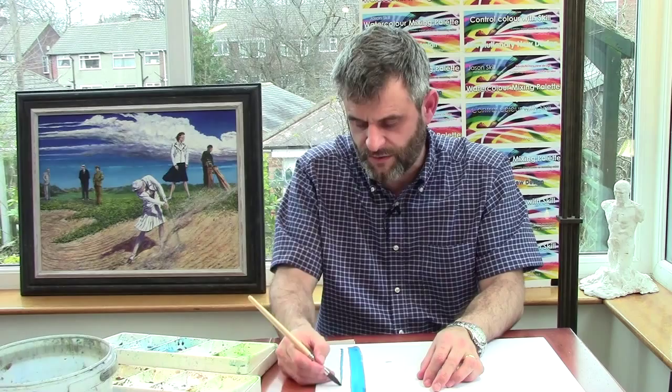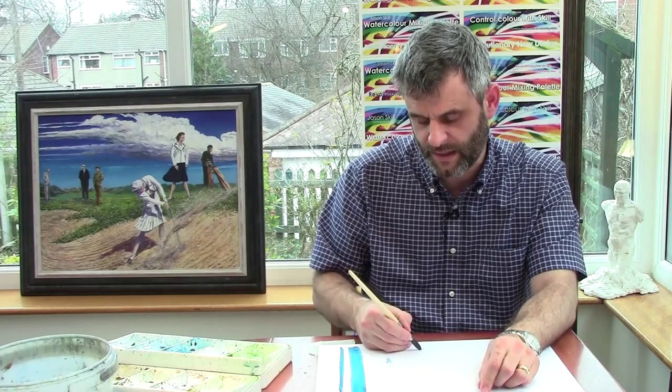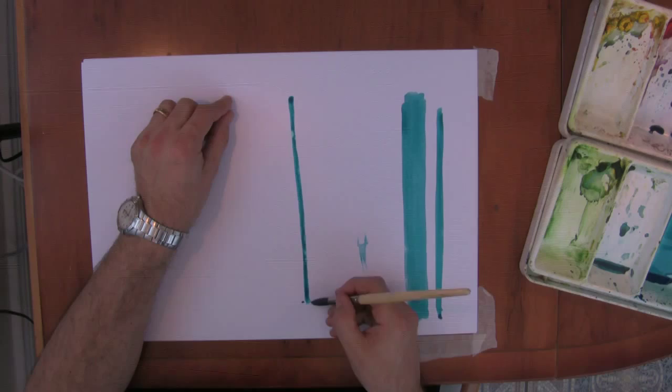If I need to make marks further over, I need to move myself. So I move over so I've got room again and make some more marks. If I want to make them thinner, I pull the brush up — pincer movement up slightly higher. If I need to make them thicker, I push it down — pincer movement lower.